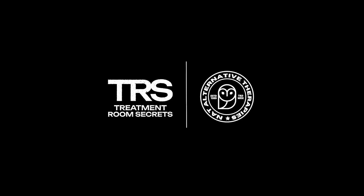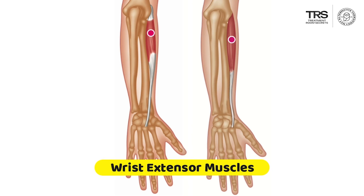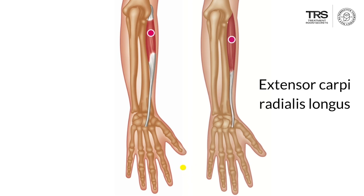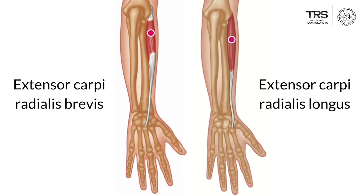There are two muscles on the radial side of your forearm which lift the wrist, and they have names that describe what they do. They are the extensor carpi radialis longus, which is the long muscle which extends the radial side of the wrist, and the extensor carpi radialis brevis, which is the short extensor of the radial side of the wrist.